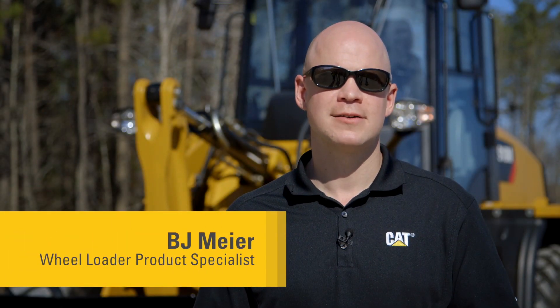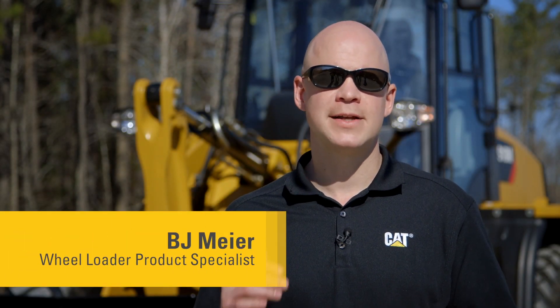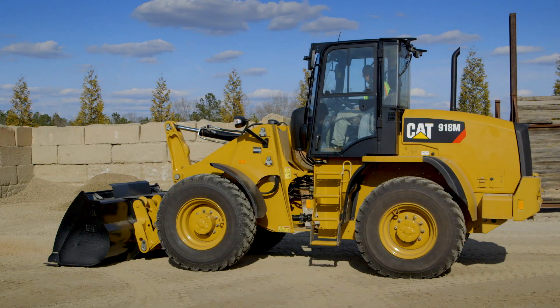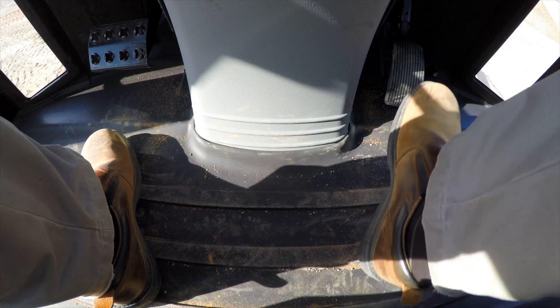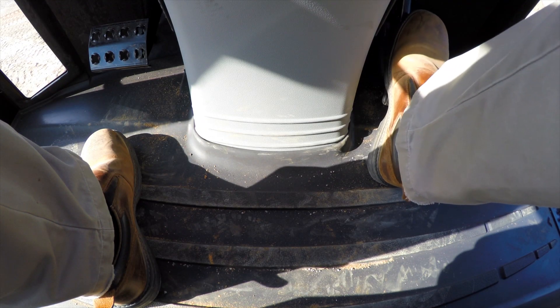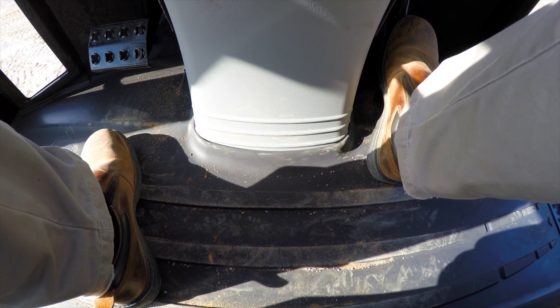Today I want to introduce you to Throttle Lock, which allows the operator to set and maintain a specific engine speed without having to continuously depress the throttle pedal. Throttle Lock is a feature that allows you to set the engine RPM to whatever you want it to be. It's great because then you won't have to continuously push that right throttle pedal down as you operate the machine.